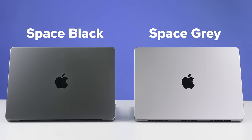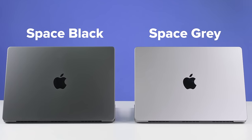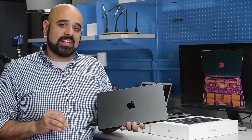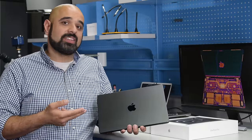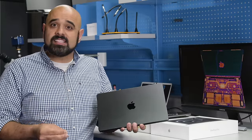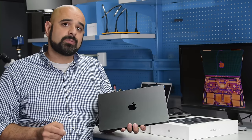At certain angles it still does look grey, but it's understandable why Apple is excited about this color — they put a whole lot of R&D into achieving it. But enough about the science of anodization; we're not here to just look at the outside of this device. If you'd like to learn more about anodization, we wrote a whole blog post about it and the link will be in the description below.